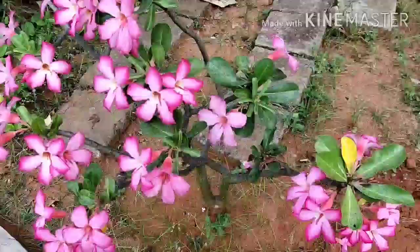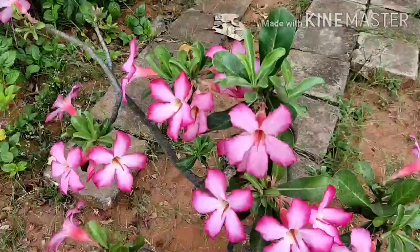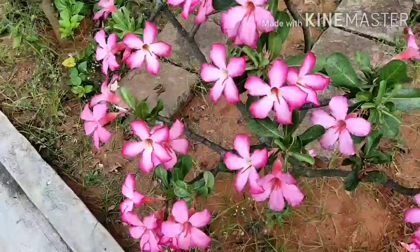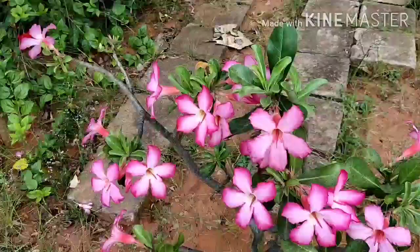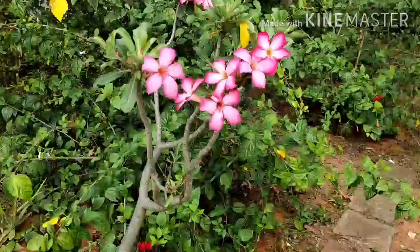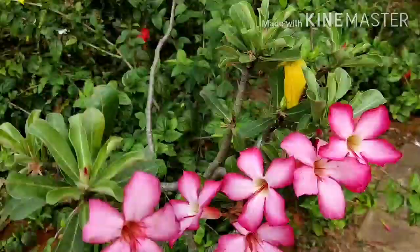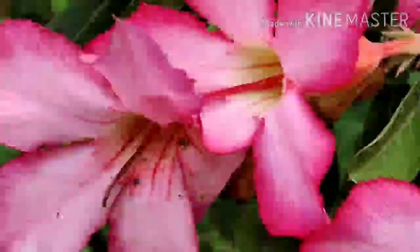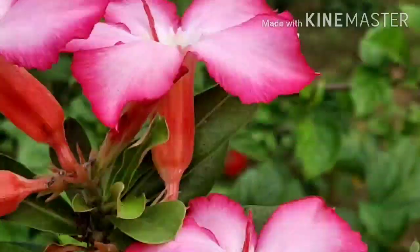I am going to tell you details about adenium plants from my last video. I have many adenium plants. This is a desert plant. It can survive up to 40 degrees in extreme climates, unlike normal plants.